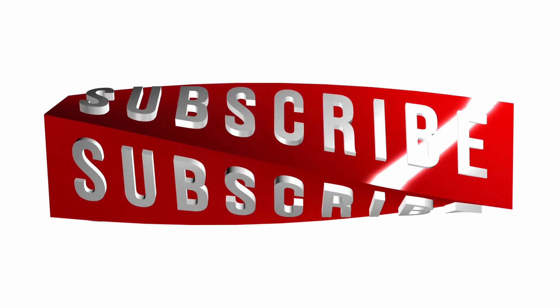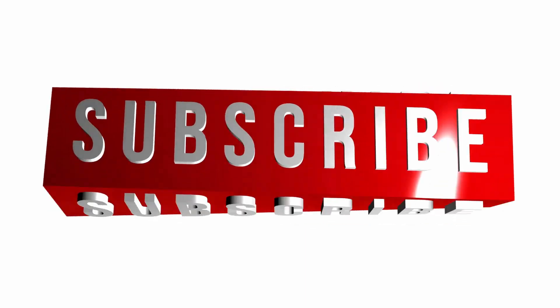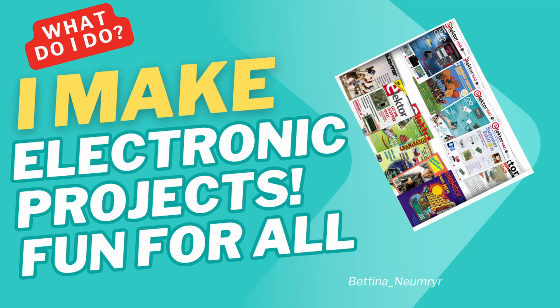Hey everybody, thank you for clicking on the video. I appreciate your support — please subscribe and like. For those new to the channel, what I do is take electronic projects from old electronic magazines from around the world, build them, bring them to life, and demonstrate them to you. That's what I do, or at least I try.